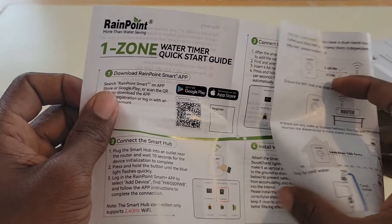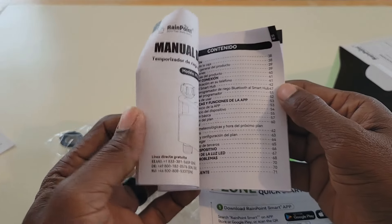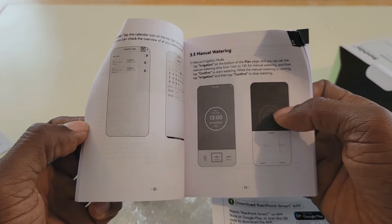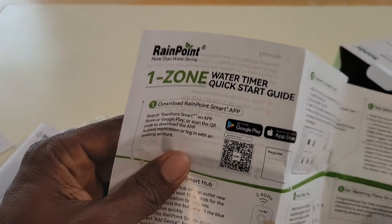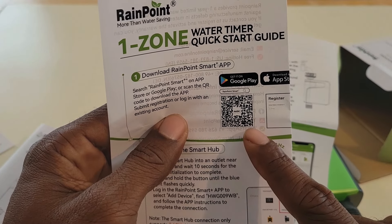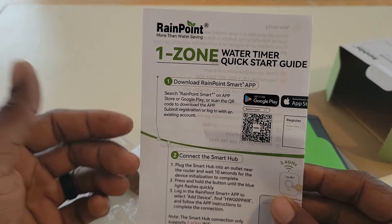Also in the box you have a brochure of products you may want to check out, and this right here is the quick start guide which I will be using shortly. The last thing in the box is the user manual — this is for more in-depth directions and instructions because this system has a lot of features. What I'm going to do is use the quick start guide and load the app up on my cell phone.